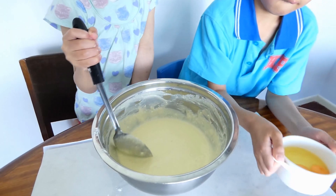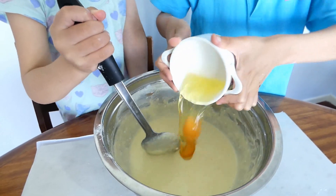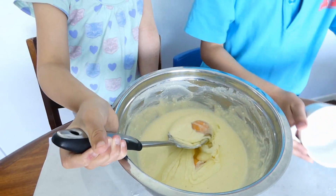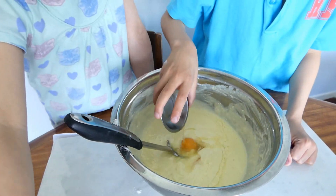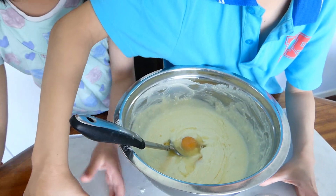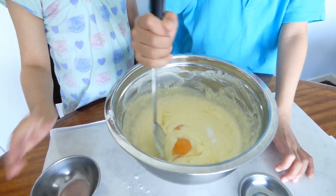And then I'm going to put the eggs in there. And lemon juice. Is this lemon juice? Yes. And banana. And the salt. Mix it well.